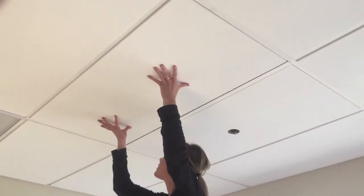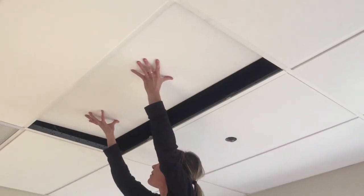Locate where you will install the light in your ceiling. Move one of the ceiling tiles out of the way to attach the light to the T-bar.